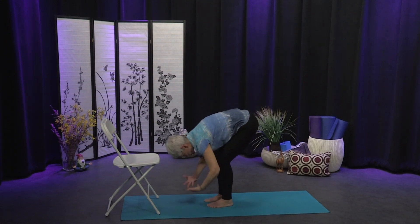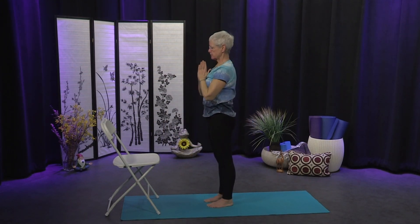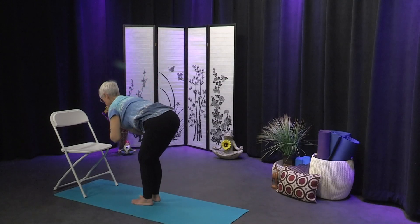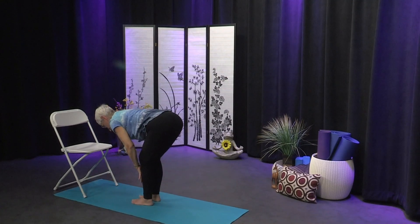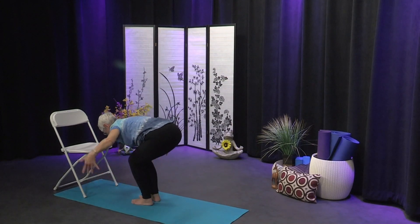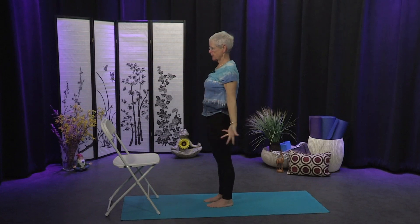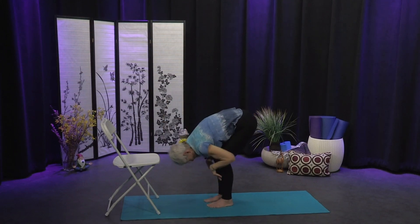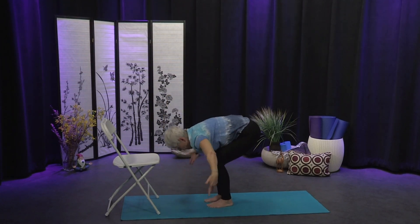Inhale, bending into the knees, sweep the arms wide and come all the way up. Exhale hands to your heart. We'll do that two more times. Inhale sweep up and exhale fold. You have choices to stop at the chair or come all the way down. Inhale to a long spine, hands to shins or chair, and exhale fold. Inhale little bend in the knees as you sweep the arms wide, come all the way up, and exhale the hands to the heart. One more time — inhale sweep out to the sides and up, exhale fold. Inhale to that long spine, lift and lengthen. Exhale fold. Inhale sweep the arms wide, come all the way up. Exhale hands to your heart.